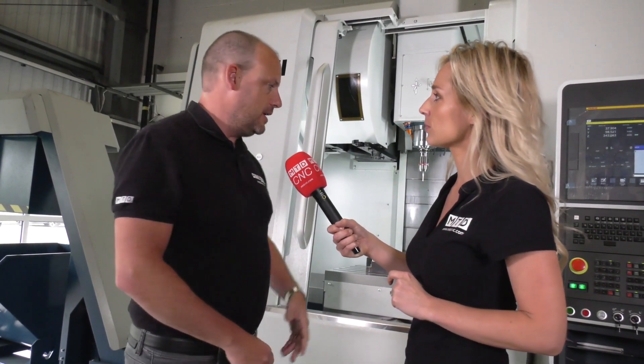The great thing about Romy machines is they come with through spindle coolant, a 30-station tool changer, and chip conveyors — all of those options come as standard at a very good price.